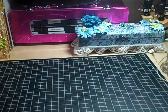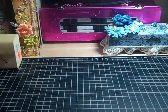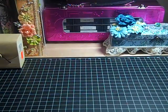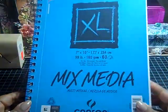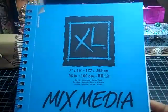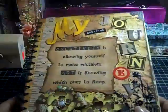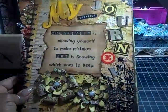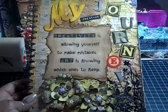Hi everybody, it's Tracy, and today I have another project to share with you. The project is an altered journal. This is what my journal looked like before, and this is my journal altered.